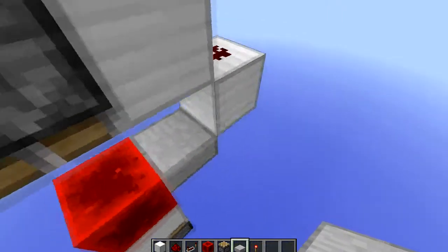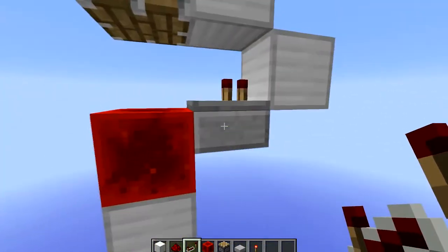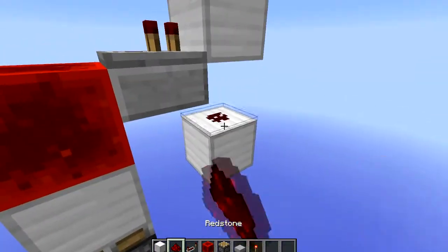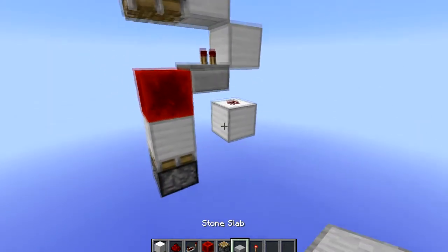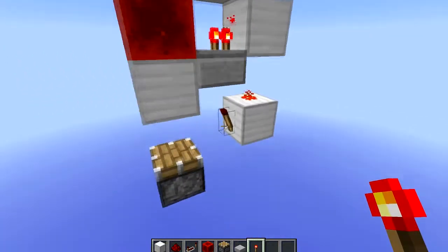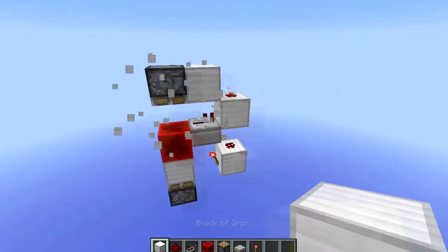To turn this into a floor BudSwitch, you just want to replace this with a slab filled down to here with a piece of redstone on top. Then the last thing you want to do is go ahead and place a redstone torch here, and there you have it.